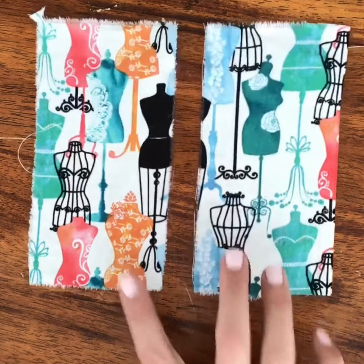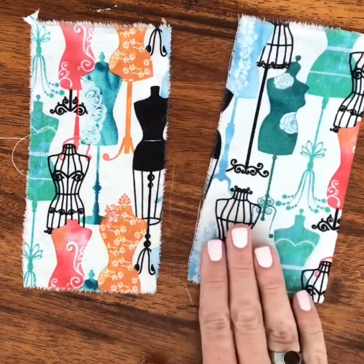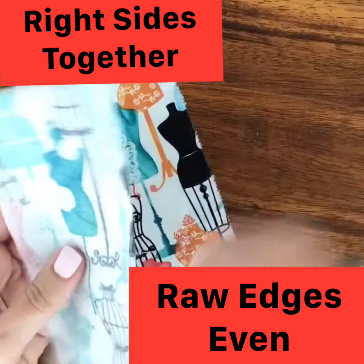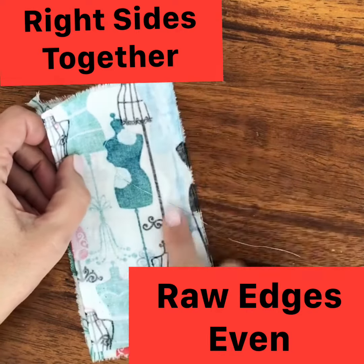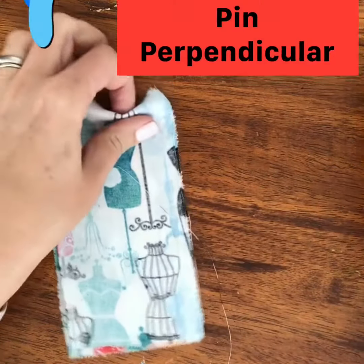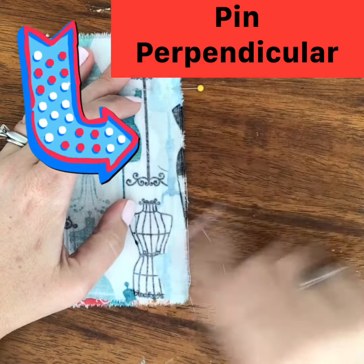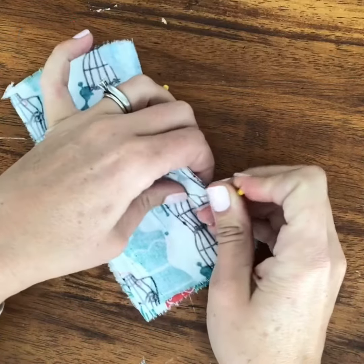To do our basted seam, I cut another swatch — five inches by five inches — and then I cut it in half so that I could seam it together. I'm going to put right sides together, raw edges even. So I'm lining up my raw edges so that they are even. Then I'm going to put my pins in, and I'll be sewing straight down with a half-inch seam allowance, so I want to make sure I put my pins in perpendicular to that seam.